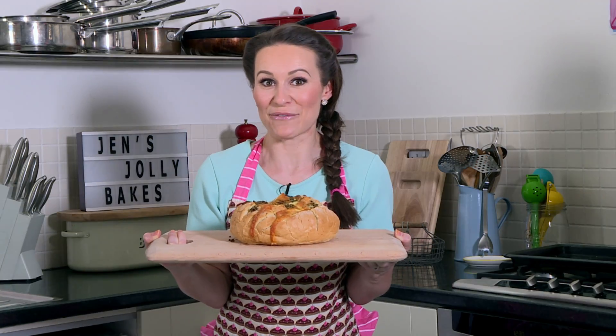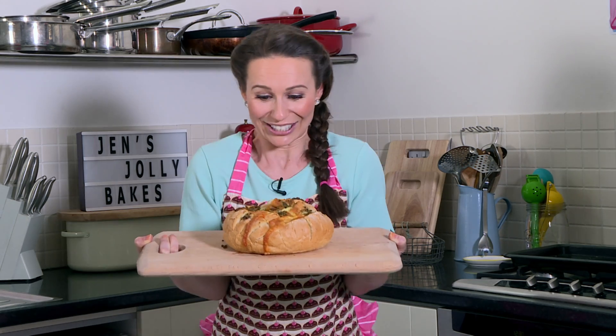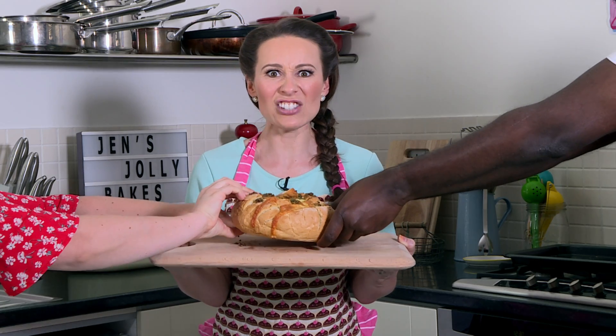This has been in the oven for about 20 minutes. And as you can see, it's golden brown and all the cheese is melted. Let's get stuck in. Save me some!